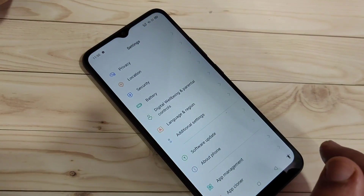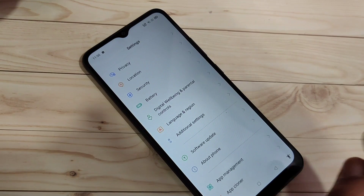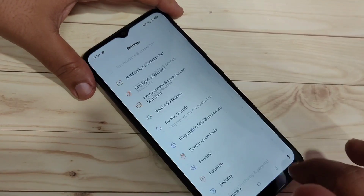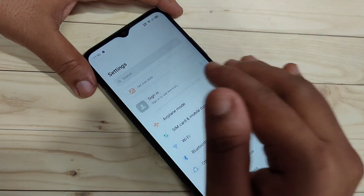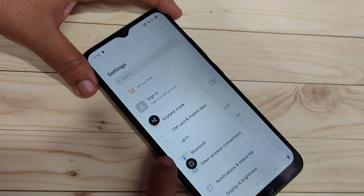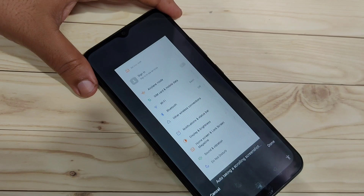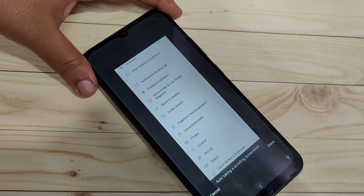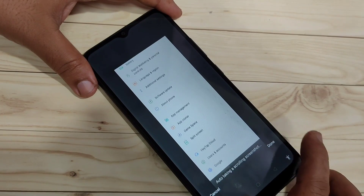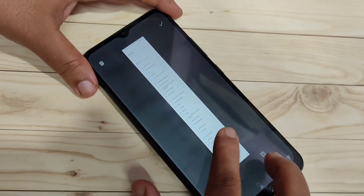Now I'll show you how to take a long screenshot. You can use any method — volume down and lock button, notification panel, or accessibility menu. Here I'll use three fingers. Tap on the screenshot thumbnail that appears, then swipe down. The screen will scroll automatically, taking a scrolling screenshot.